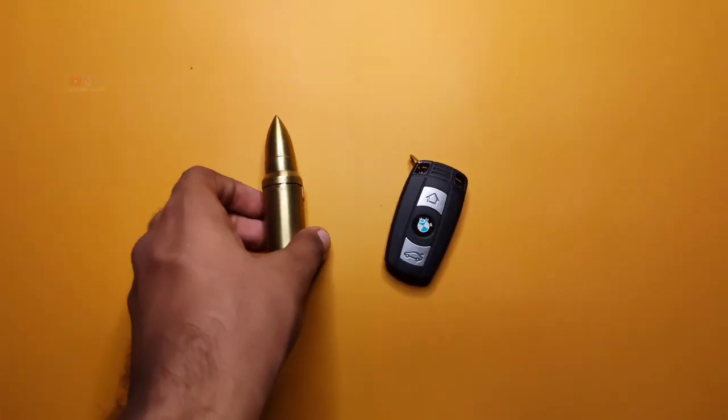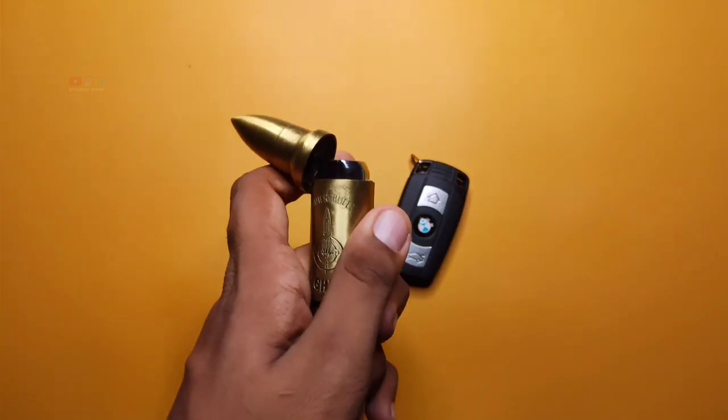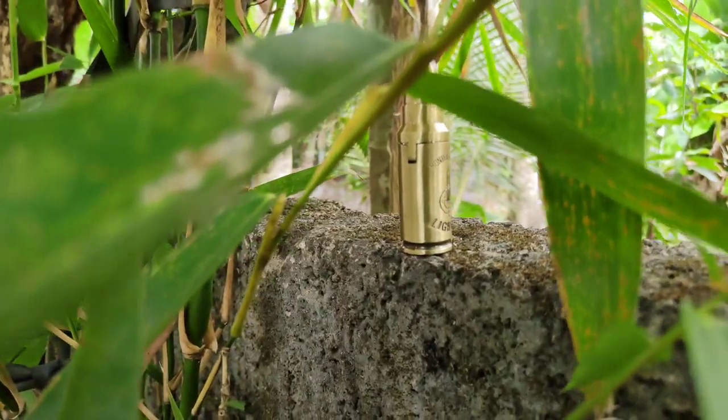How easy it is to get the same value — it's a long time to work with the pinnets, and the battery will be charged with the pinnets.